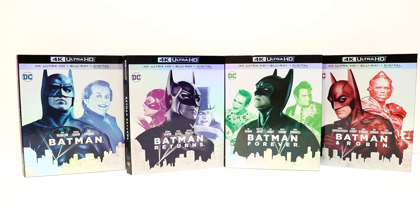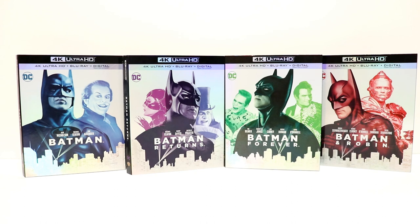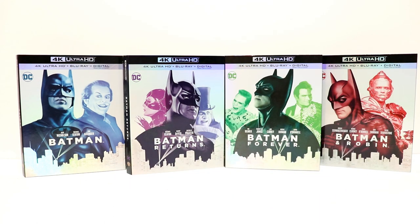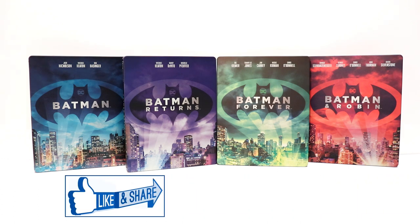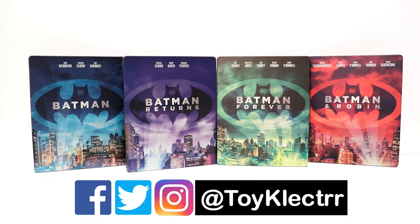Please leave me a comment below — let me know what you think about these Steelbooks, maybe which of these Batman movies is your favorite. I know I really enjoyed Batman Returns — I really liked The Penguin and Catwoman in this movie. I also enjoyed Jim Carrey as the Riddler, and the original Batman movie is a classic. So very happy to have all of these with a Steelbook and a 4K release with a slip cover. If you like what you saw here today please give it a thumbs up and share the video. If you haven't subscribed to my channel I'd really appreciate it — please hit that notification bell so you can be notified every time I upload a new video. You can also find me on Facebook, Twitter, and Instagram, and we will see you next time.